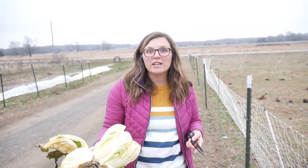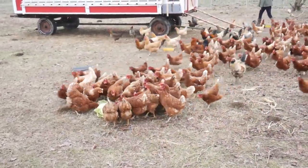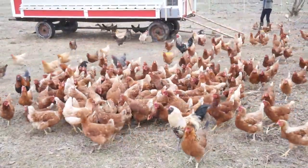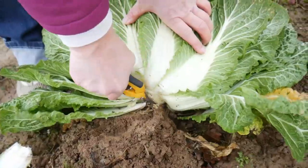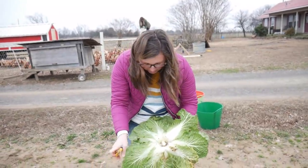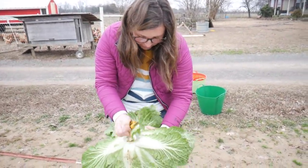This one's seen better days. I could probably eat a little off of it, but I've got plenty of these, so I'm going to give the chickens a treat. I'm going to trim this up a little before I go inside, and then I'll pick all this up and feed it to the chickens.